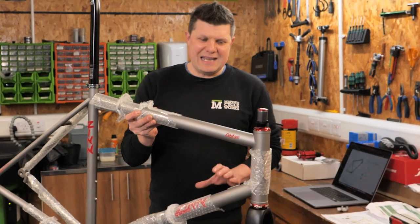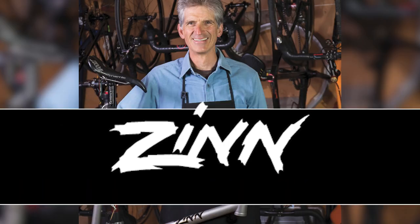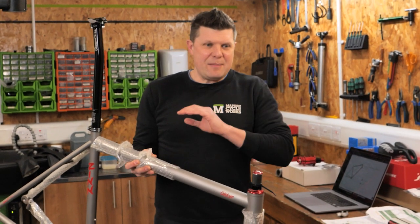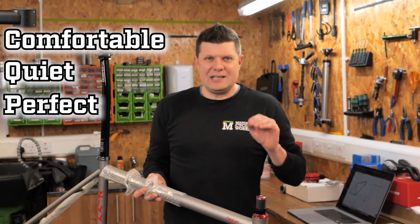Today's video is this custom-made Zinn titanium road bike frame. The customer who commissioned this is over seven foot tall and their brief was: I want it to be comfortable, I want it to be quiet, I just want it to be a perfect riding experience.